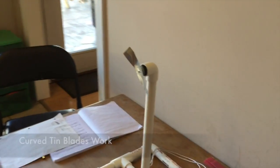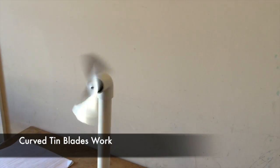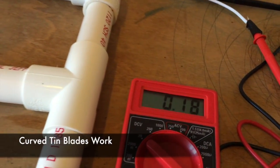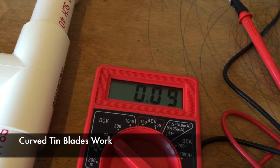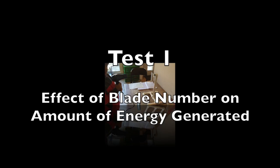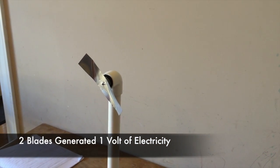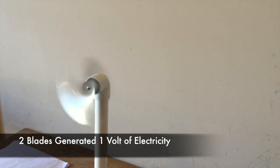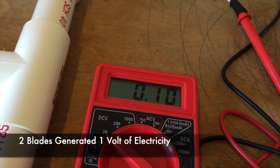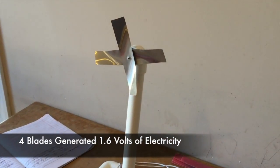Now we have two curved blades with a total wingspan of five inches. Now we have four curved blades with a total wingspan of five inches again.